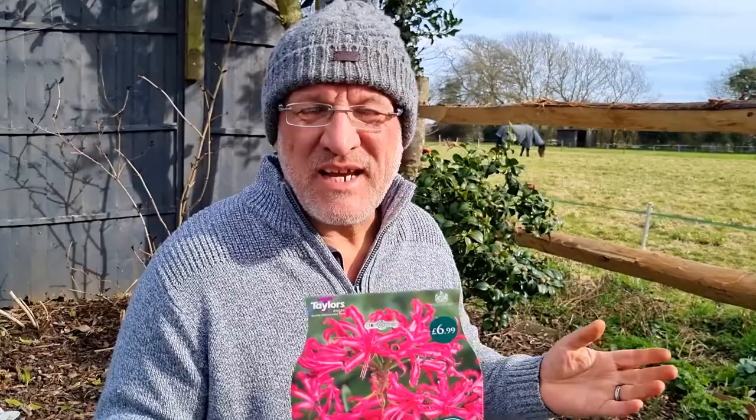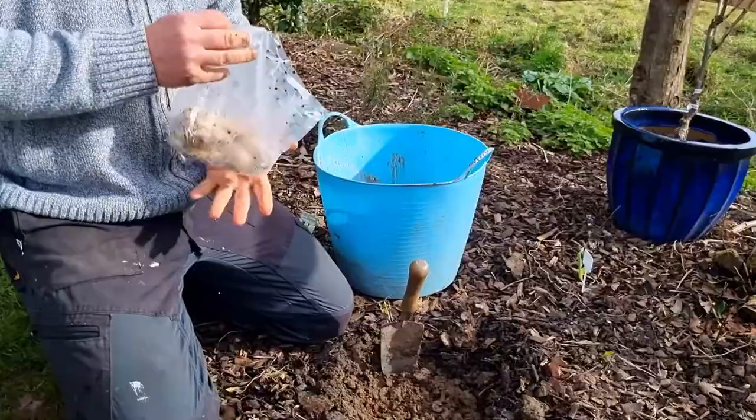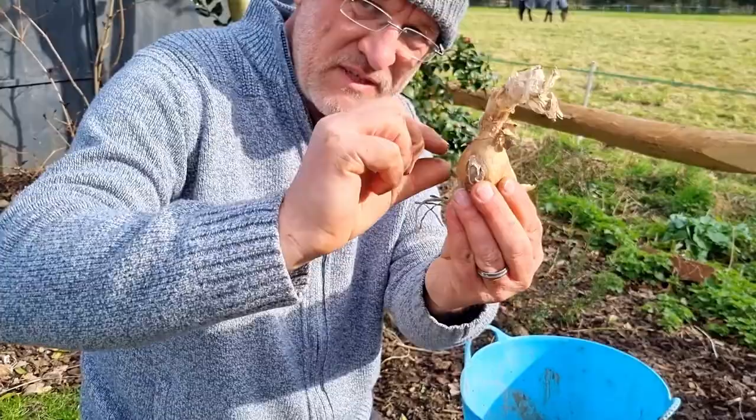So we're going to plant these Nerines. These are, as I said before, the hardiest, so these are great for going outside. You want them in your hottest, dry, sunniest position — that could be against a south-facing wall, or at the bottom of the greenhouse so it gets the heat on it. We're going to put these in a full sunny bed. I've excavated just a low section of soil, because you're only planting these down to about here — so the top half is exposed. It's not like planting a daffodil.